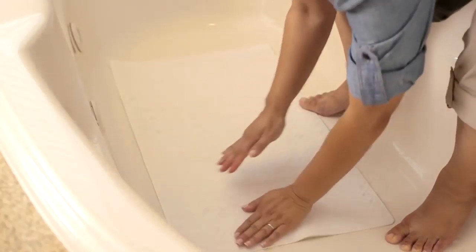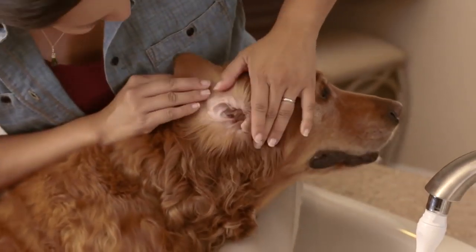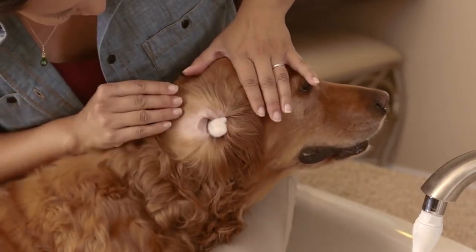Cover the bathing area with a non-slip mat or towel. Then clean your dog's ears if they're dirty or have an odor, and put clean cotton balls in them to keep the water out. Be careful though not to put them in too deep.